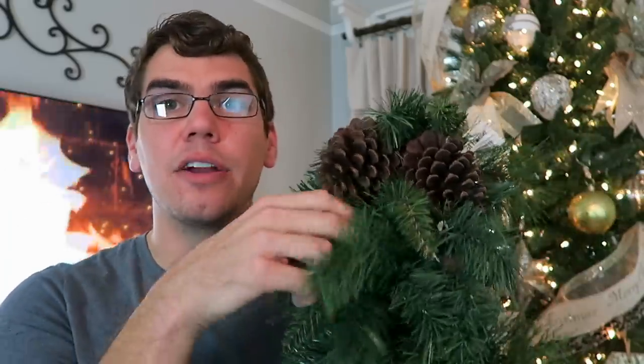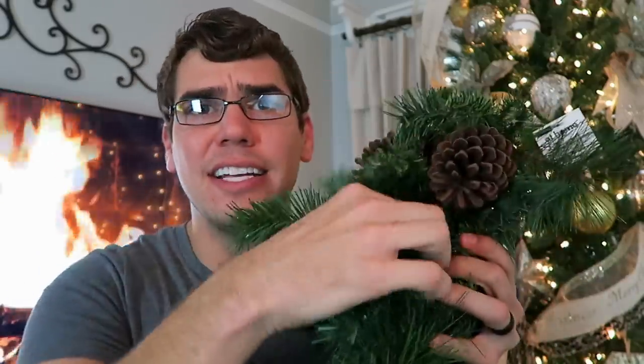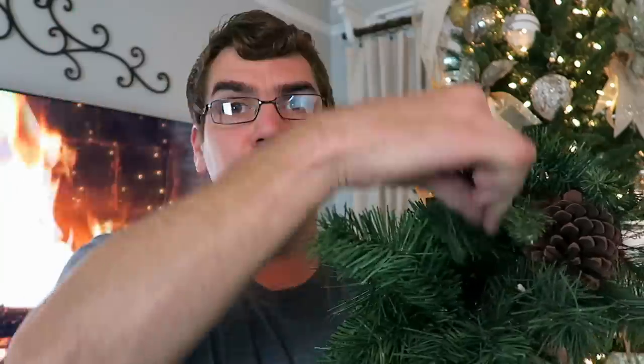The next thing you will need are these garland pieces that I picked up from At Home last year for $12.99 — I see these everywhere, they're great to shape. They're kind of smushed because they've been in a box in our attic, but I'm going to use them to create the center portion of this box piece. Later on I'll come in with ribbon, ornaments, and different picks to really spruce it up and give it that elegant look.